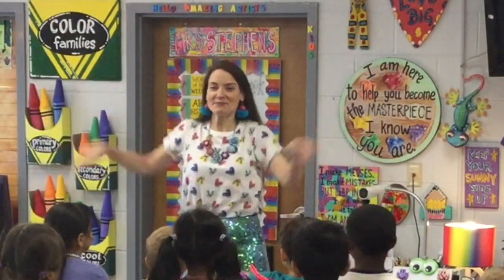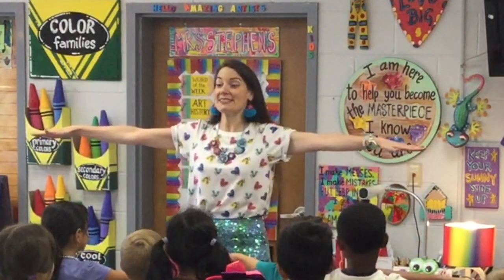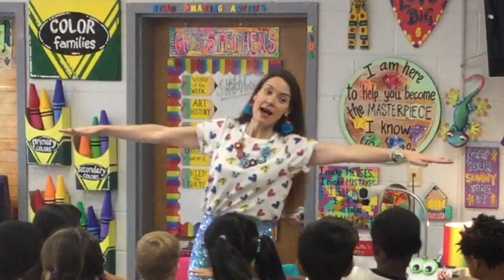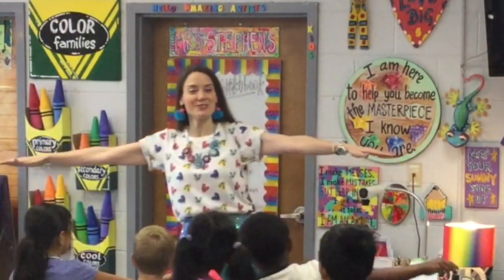See if you can — when I say three, I want you to go. One, two, three. Okay, say it with me: Horizontal. Horizontal. Side to side. Side to side.